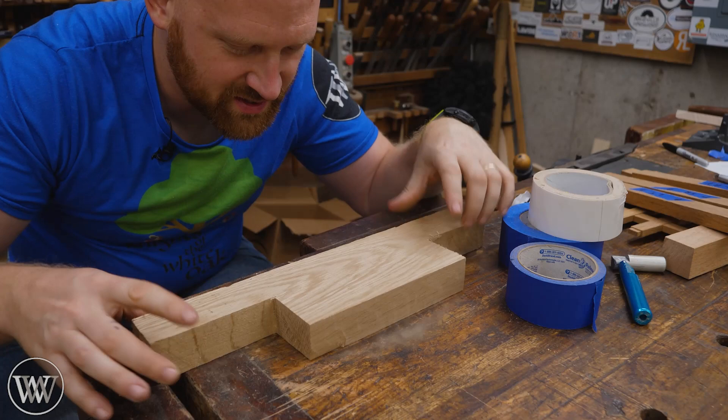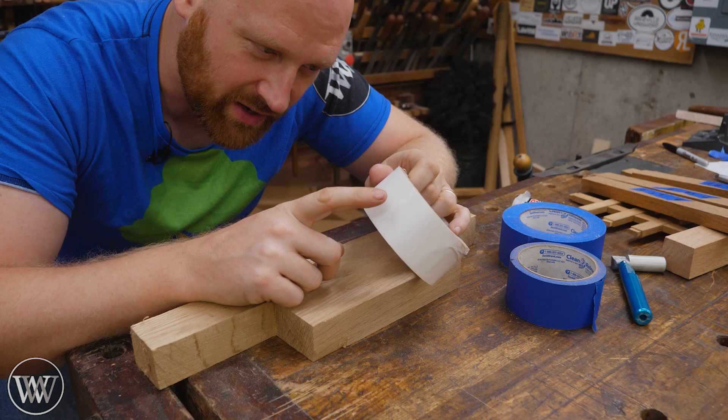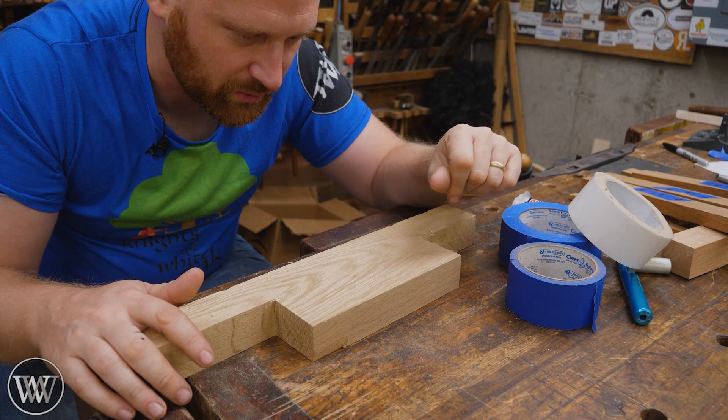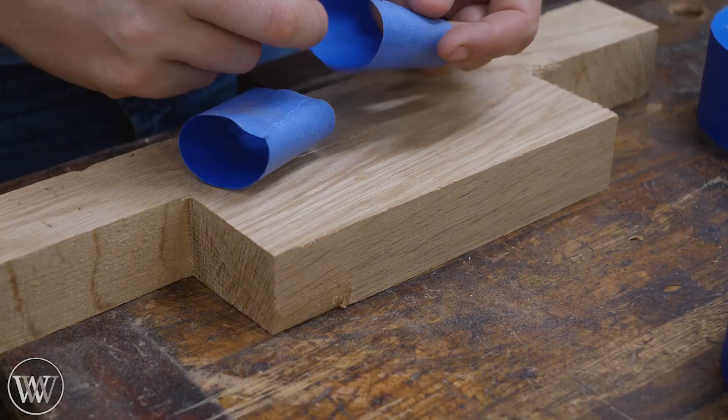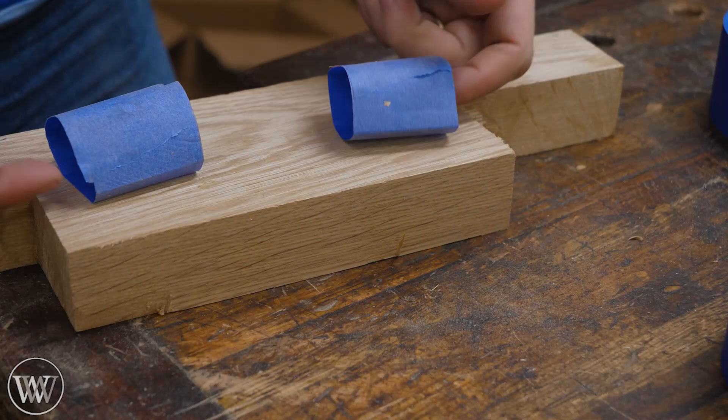Sometimes I want to work on a piece that won't quite work in my clamps and I want to adhere it down to the bench. For that I often use double-sided tape — it's amazing how strong it can be. But if I don't need it quite that secure, often all I need is some blue tape. Make a couple of loops, stick them down, and you've got something that holds rather well. It's not something I'm going to put a lot of force onto, but it holds it in place very quickly. And when I'm done, it peels up far easier than double-sided tape.